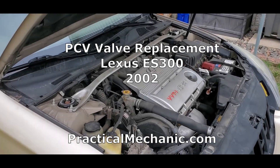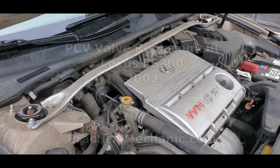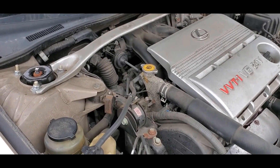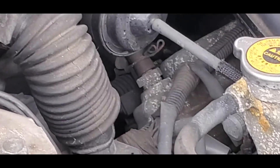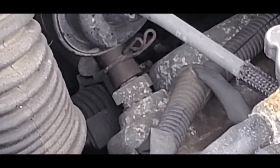A clogged PCV valve can cause a rough running engine or your car to consume oil. The first step is to locate the PCV valve. It's located near the left rear of the engine, right here. It's kind of a tight space.